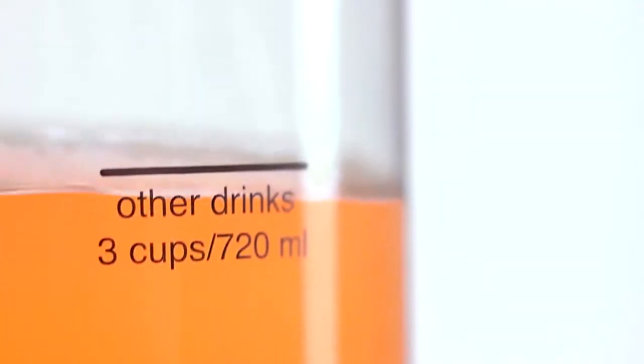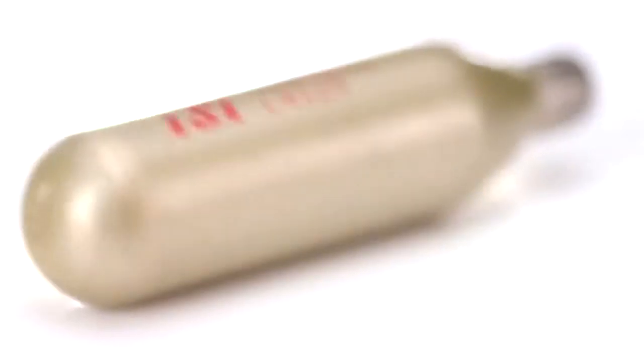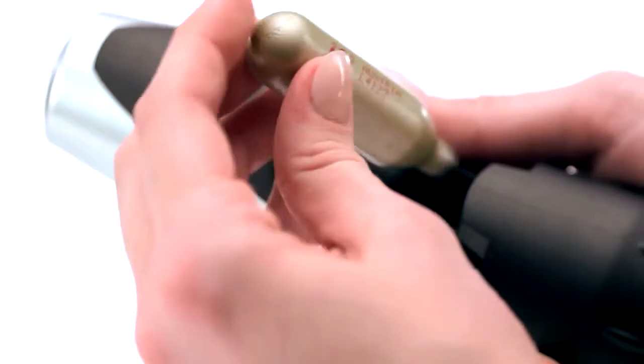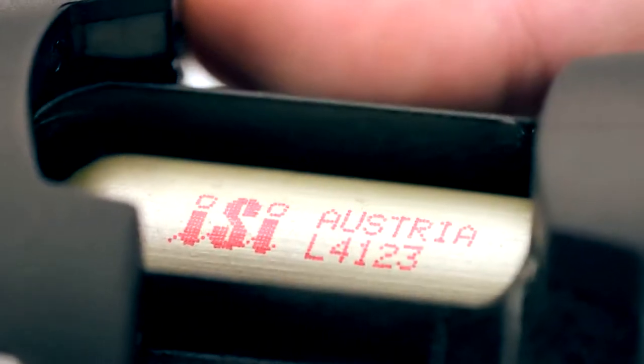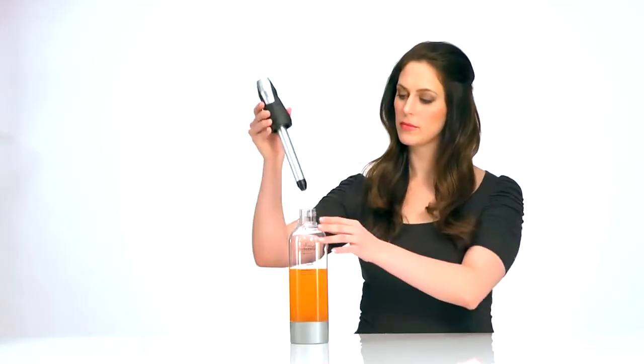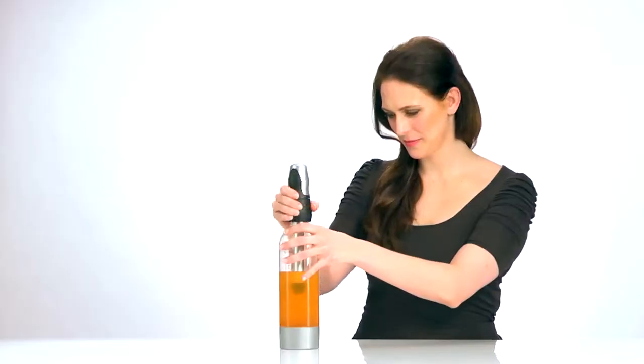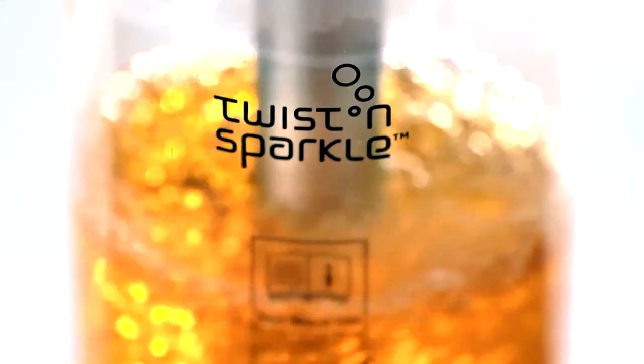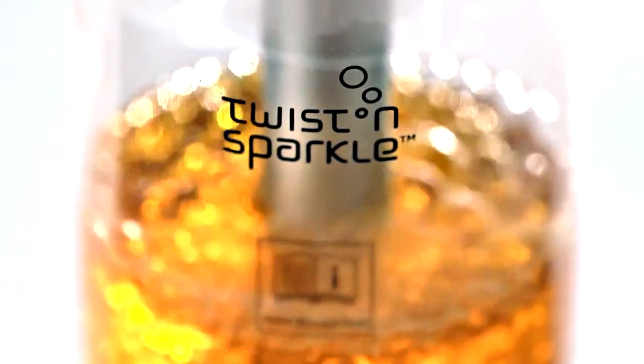Fruit juice, iced tea, spirits, wine. Pour your favorite chilled beverage to the clearly marked fill line on our eco-friendly, reusable bottle. Just insert a recyclable EC soda charger into the sparkling wand's handle. Simply twist and listen. Direct carbonation without diluting flavor or fizz.